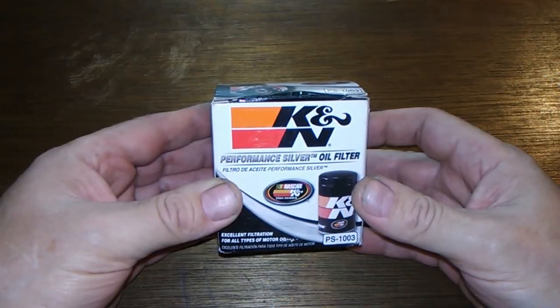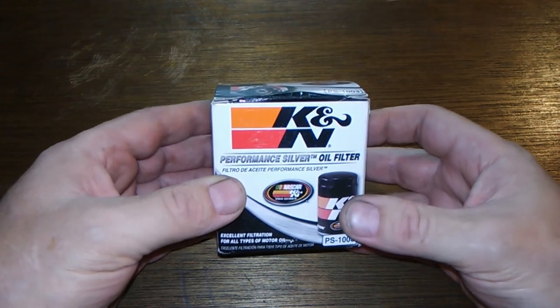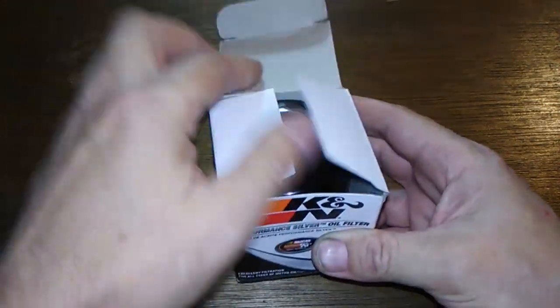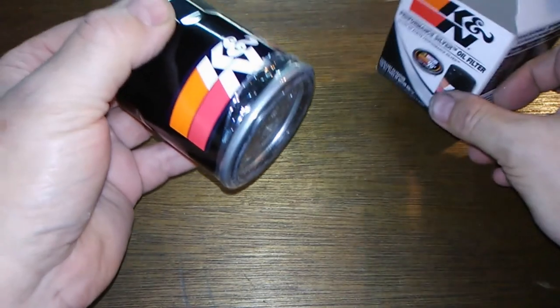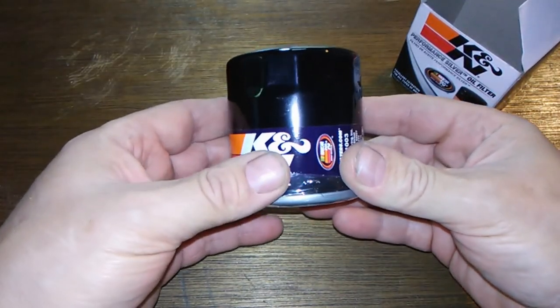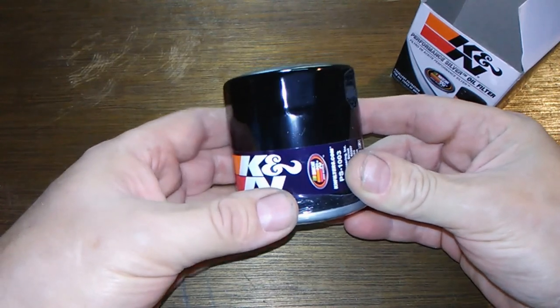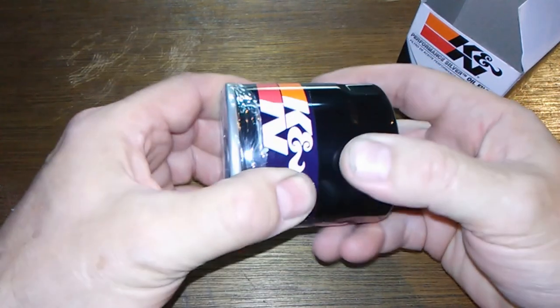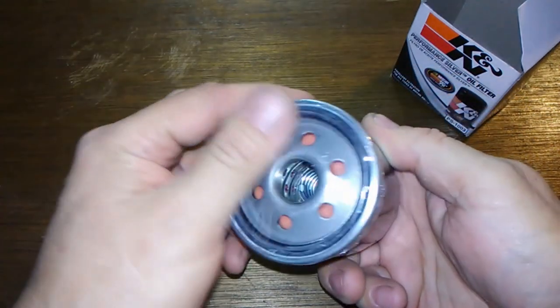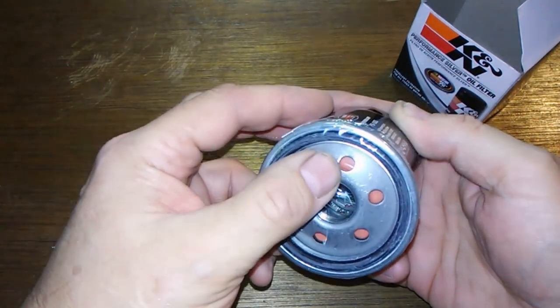What we got here is a K&N oil filter PS1003, designed for synthetic and conventional oils. It says it has high flow media, outstanding filtration, synthetic blend filter media, and a heavy-duty canister. It has a nice plastic cover so it stays clean.